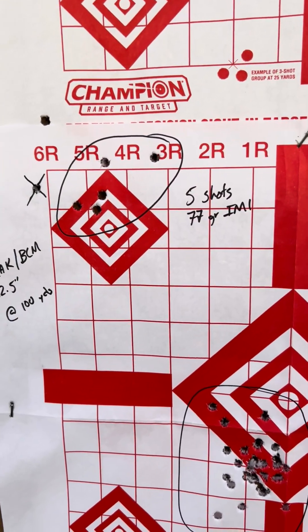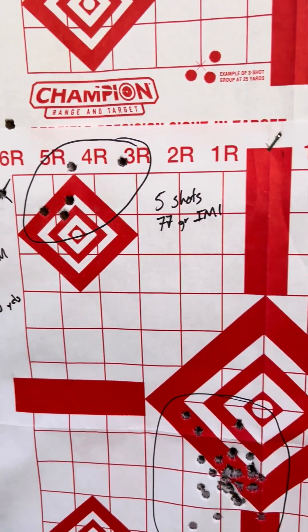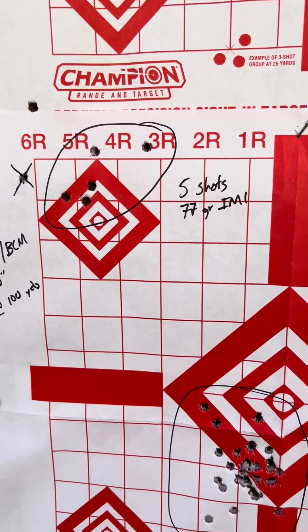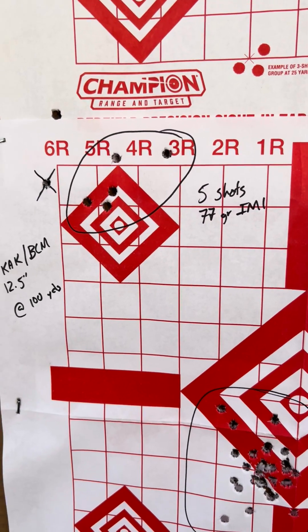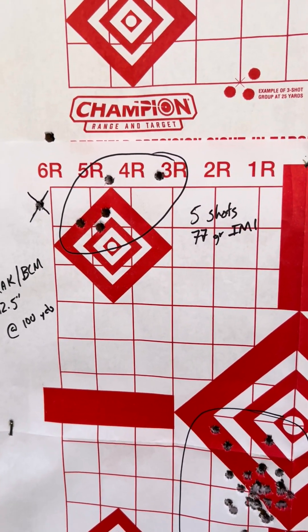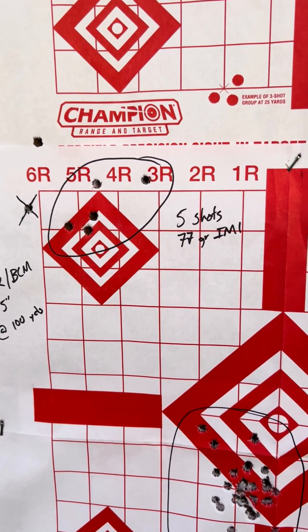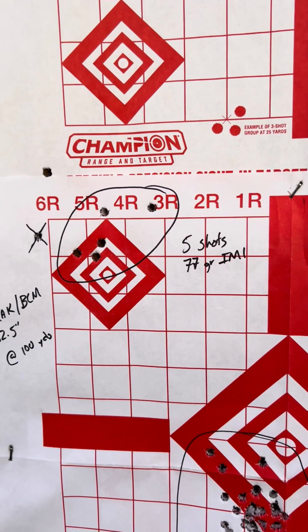We're just doing a little bit more testing of these 12-5s, and I want to point something out. Shooting 5-shot groups — 3-shot groups is okay for confirming a zero or gut-checking yourself if you have a really accurate rifle. But if you're testing a new rifle or trying to find or establish a zero,